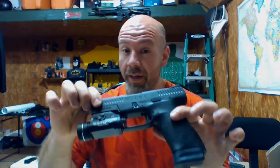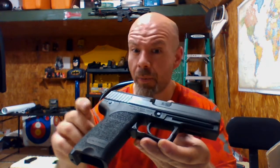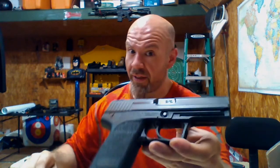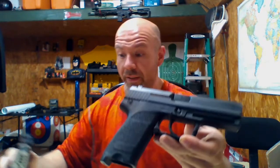The basic Glock, especially Gen 3s, they run and they run and they run, and when they do break it's relatively easy to replace the part. Take my HK USP — it's probably a stronger gun than your basic Glock, but parts are more expensive and harder to replace. It's basically indestructible, but it did not replace the Glock; it was more expensive, and Glocks just run for the price.